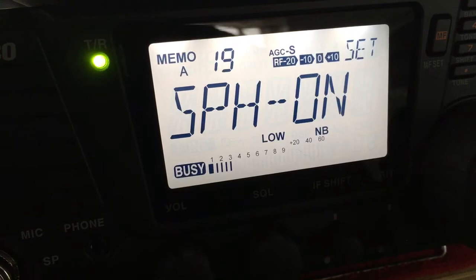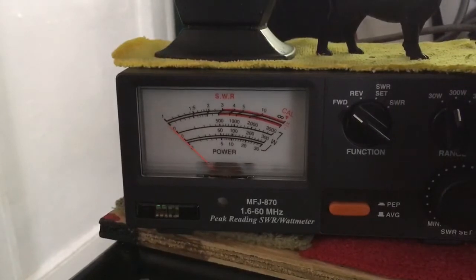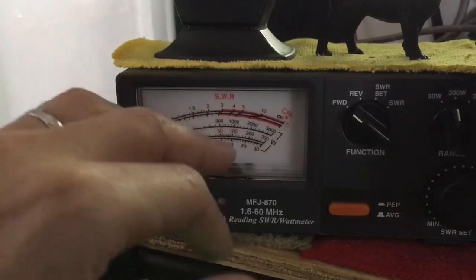Let me show you a little bit of difference here. That's SPH on on our meter. We have a 300 watt scale. We're on 38.5 MHz sideband. We're just touching 50 watts PEP on swing with SPH on.